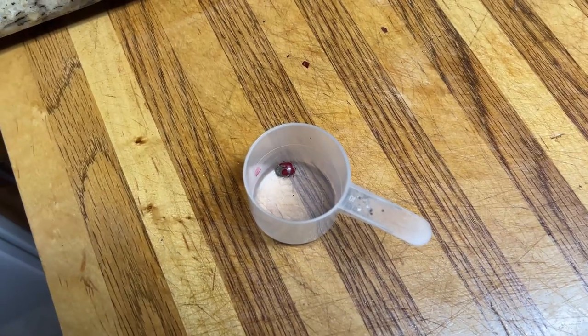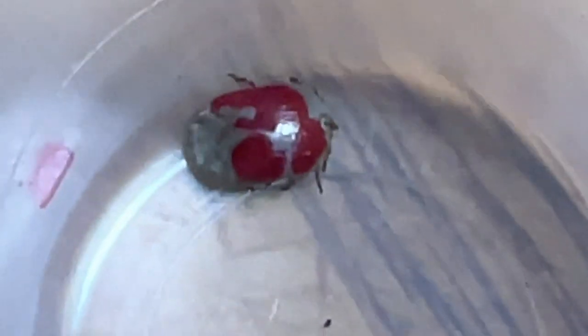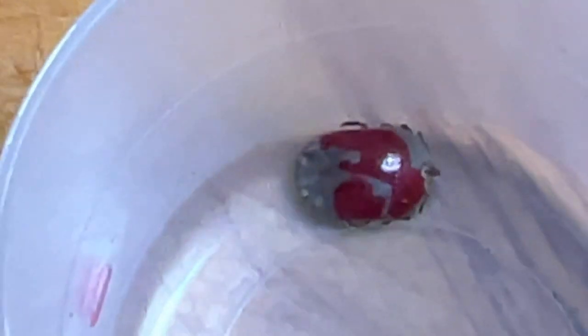All right, so it's been like six hours and I think he's dead — I don't see him moving. So maybe that fingernail polish does work. I put it on him at one and it's now eight, so about seven hours, and he looks pretty dead to me.